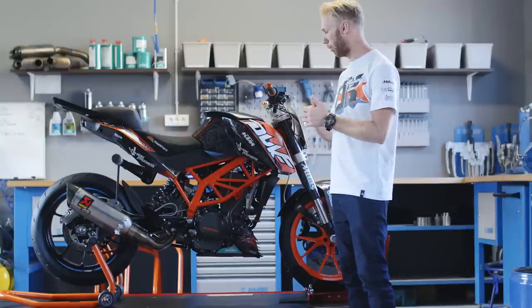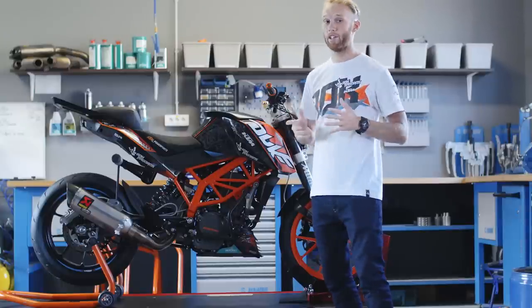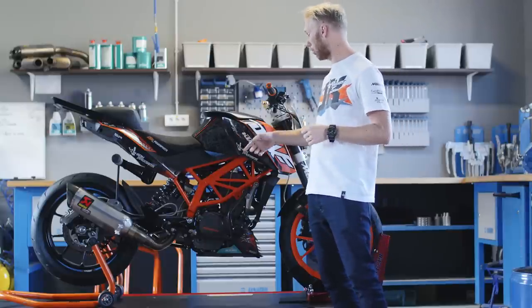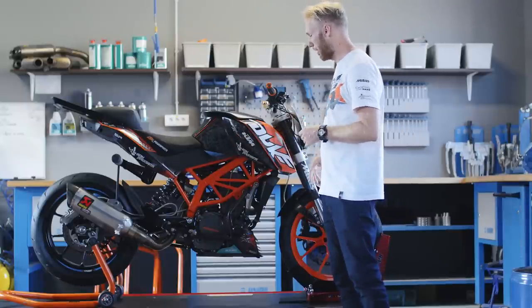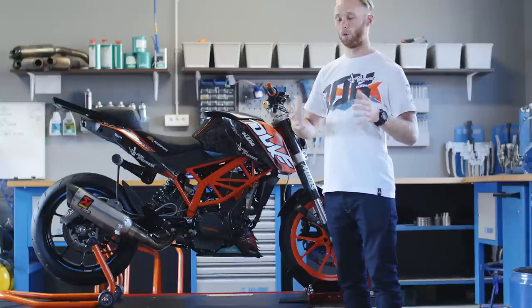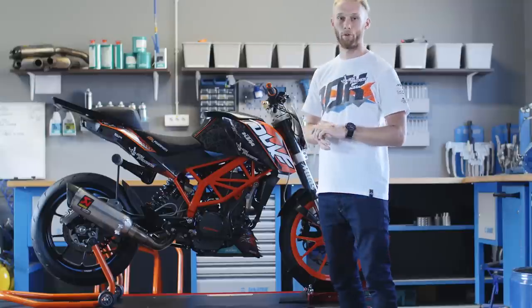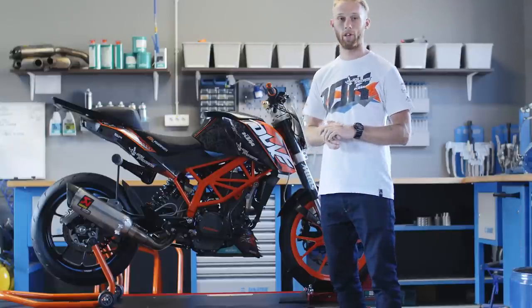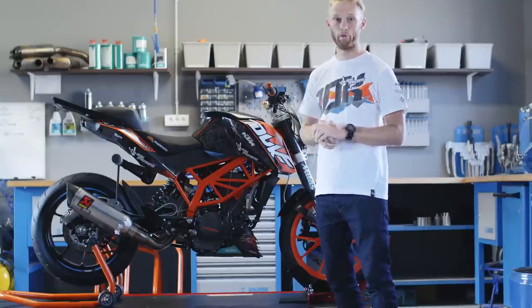To round my stunt bike up I wanted to add a little bit of my style to it, so we added all the ingredients that represent Rock Garage — the Rock On logos, all the sponsor logos — basically making a really cool sticker kit for the 200 Duke. It's one of my favorite liveries that I've run on my small Duke ever.